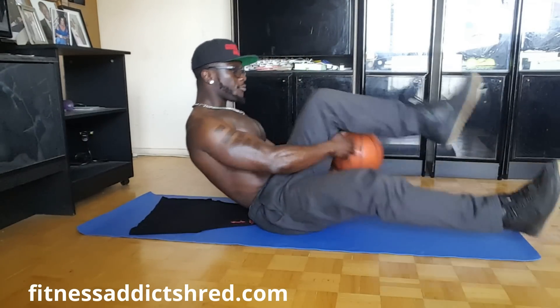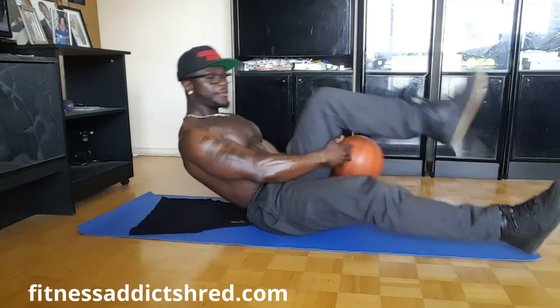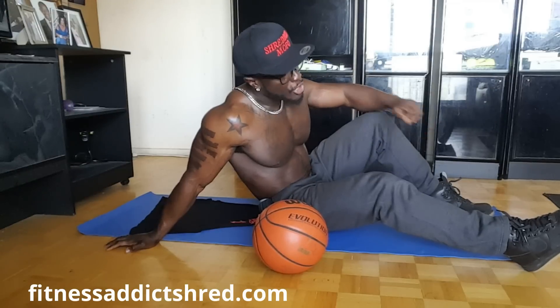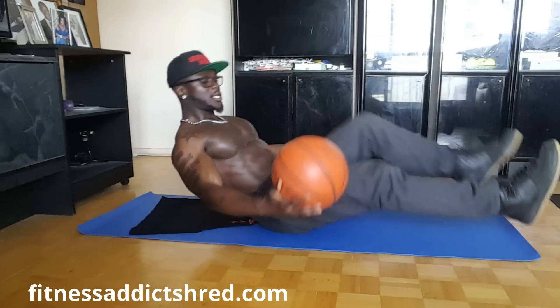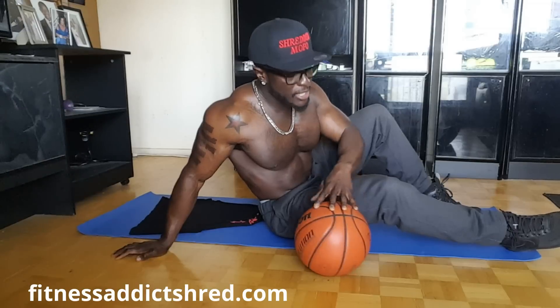Let's go into the other exercise. Make sure you guys hold the ball — five sets of fifteen for all the workouts I'm showing you. The trick with this one: your legs should not touch the floor. I repeat, your legs should not touch the floor. Bam bam — just like that.